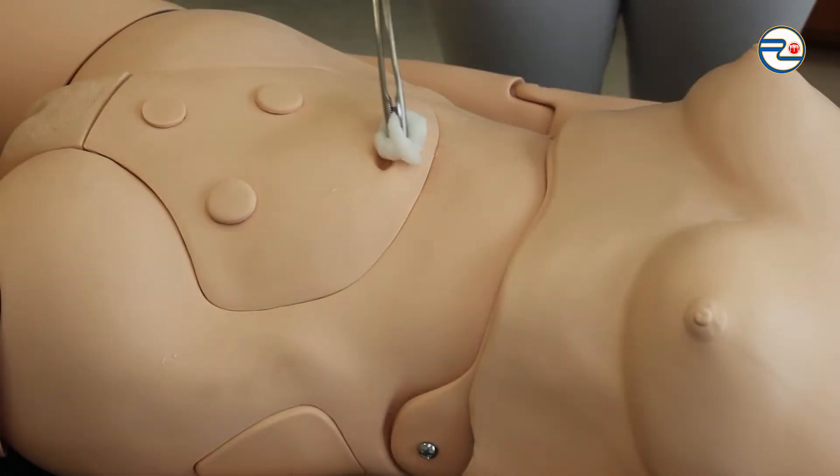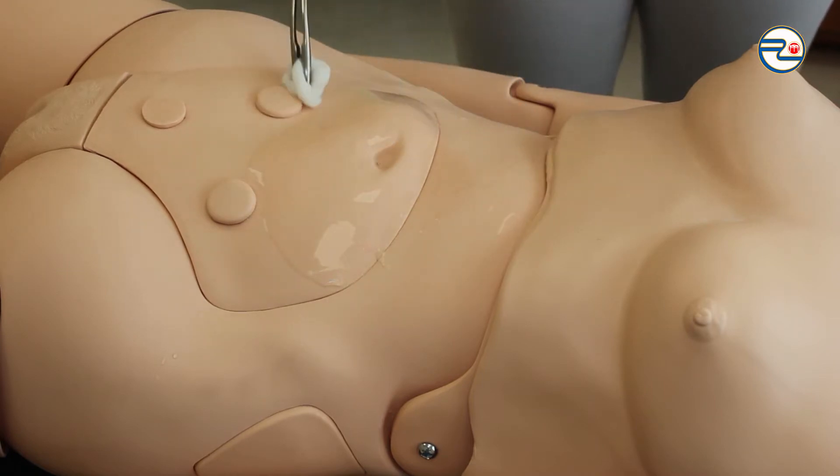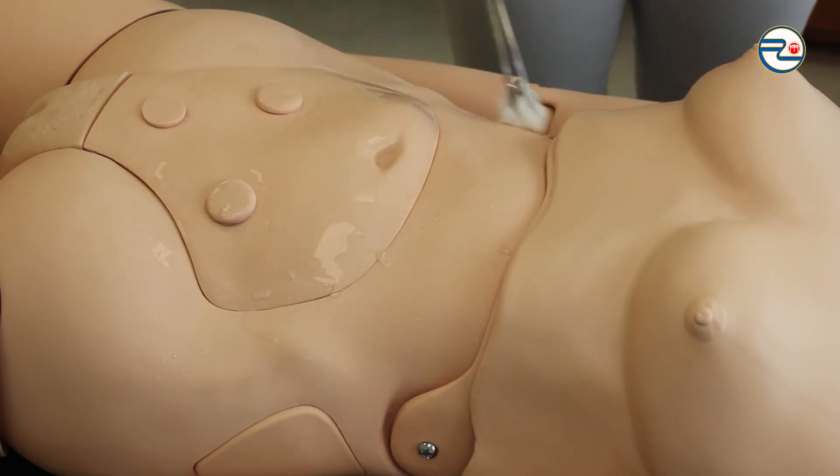I'm taking a gauze generously soaked in antiseptic with a sterile instrument, starting to prepare the surgical field from the center at the umbilicus to the periphery, preparing the surgical site in circular motions and not going back to already prepared places.